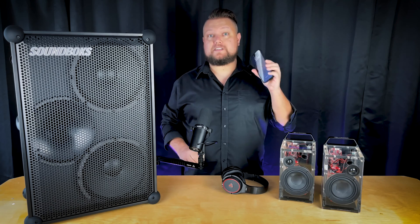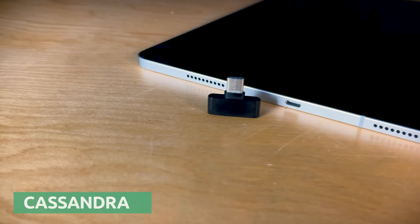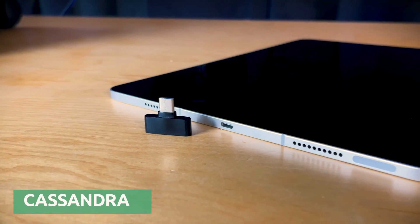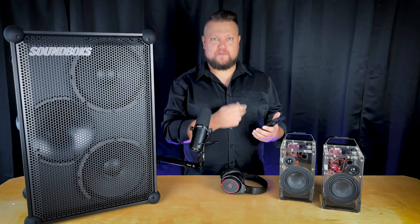Next, I'll demonstrate some examples of how Ska works and how easy it is to use. So let's say I want to take my iPhone 15 here and send audio to a Ska receiver like the Dillinger Labs Aquarius. First, find the appropriate Ska mini wireless transmitter for your device. Here, I'm using the Cassandra USB-C transmitter, which can be used with any USB-C device. I'll just pop Cassandra into my iPhone, pull up some music, and press play.